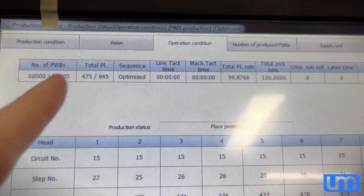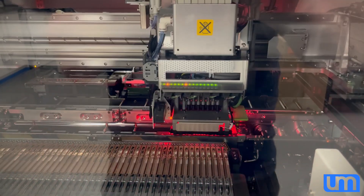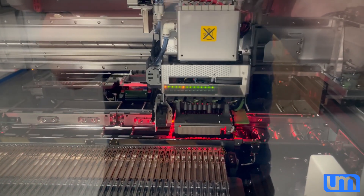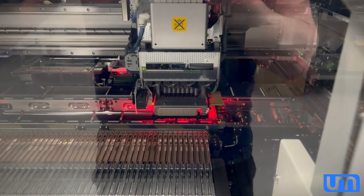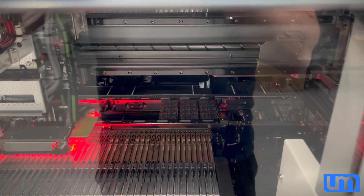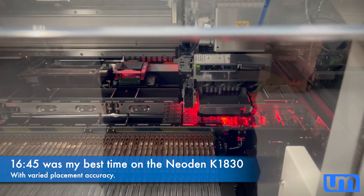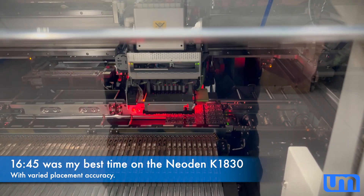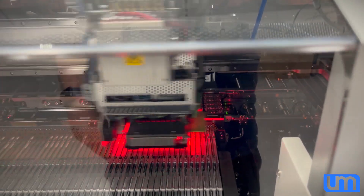We're already at 480-odd, so we're past halfway. This was a 15 and a half to 16 minute panel on the Neodym, so it'll be interesting to see what this runs out to now that it's been optimised after my tweaks.